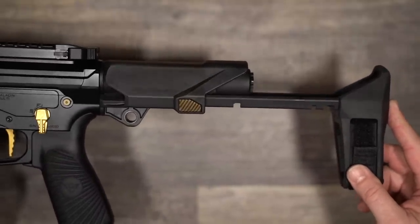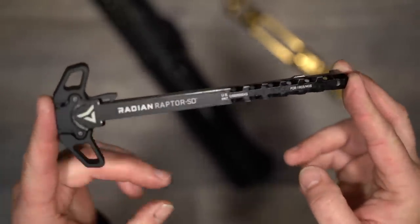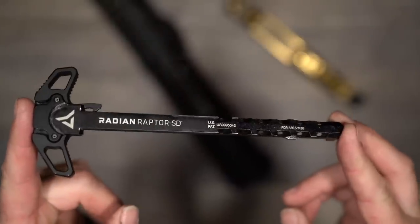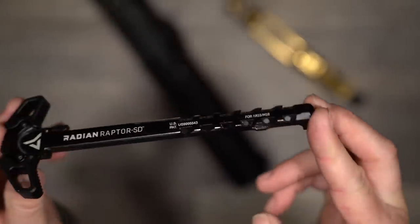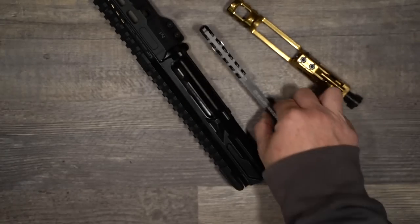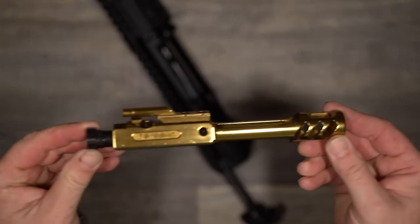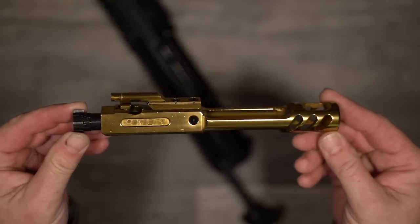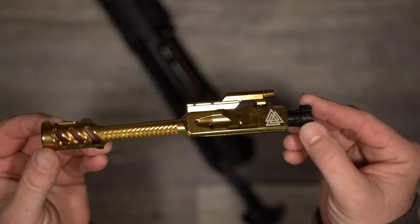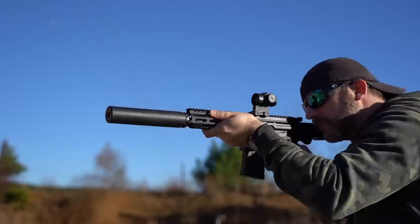Inside you'll find a Radian Raptor SD charging handle. If you're not familiar with the Radian Raptor, I'd like to welcome you back to the world from the coma you've been in. These are probably the best charging handles you can buy. They're ambidextrous, and the SD model features vents to help keep gases away from the shooter when shooting suppressed. The bolt has a lightweight carrier and a thin dense chrome finish. The lightweight carrier will lower recoil a bit, making the Paladin an even smoother shooting gun, and the thin dense chrome is a super slick finish that will help reliability and make the bolt easier to clean — always a good thing when you're running suppressed.